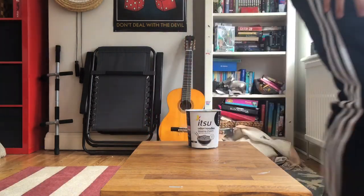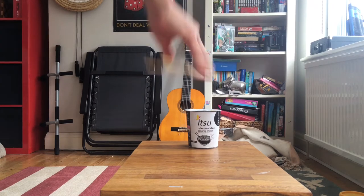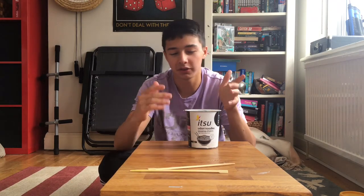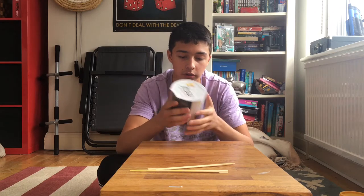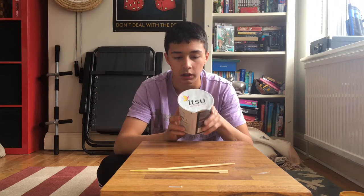My sister's here so we might get interrupted. I also forgot to chop something. Anyway, let's open them up.